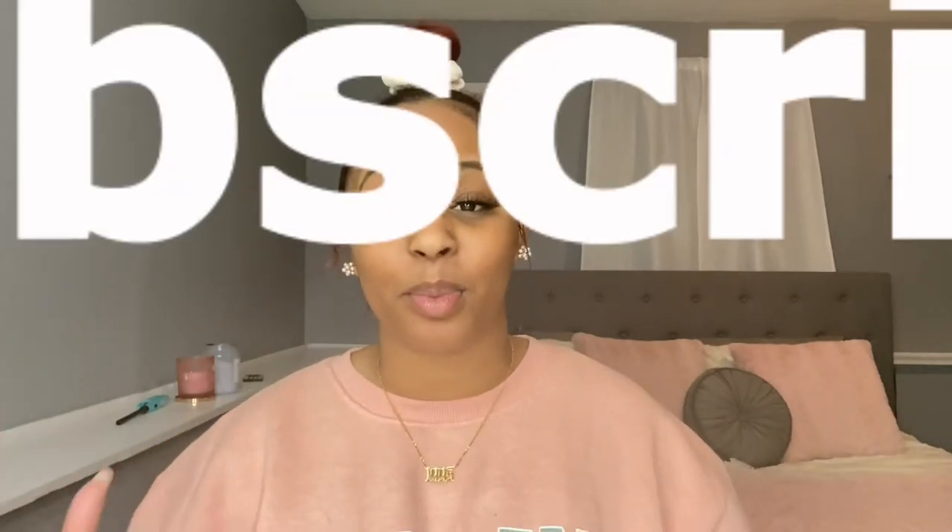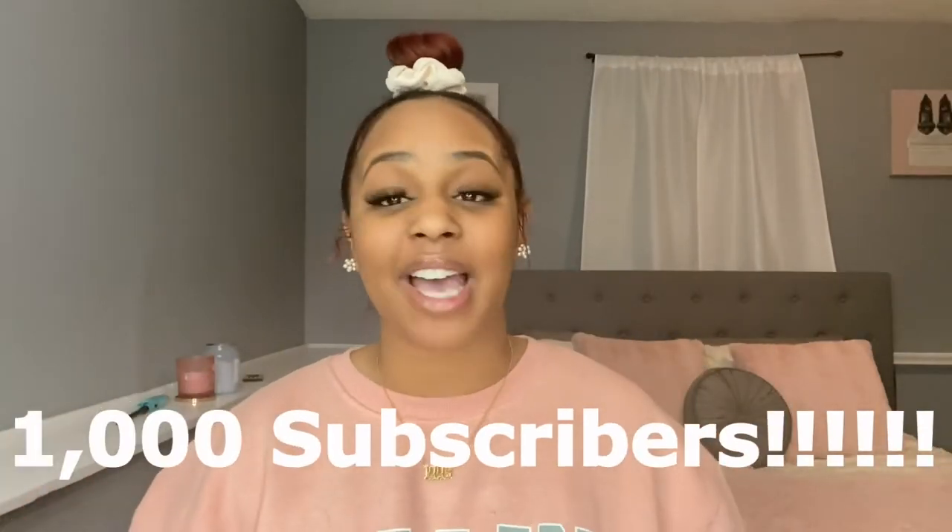Hey guys, welcome back to my channel. For those of you who are new, I am Shadee Michelle. Before I start, I just want to say shout out to y'all for helping me reach 1K subscribers. I feel like it's been a long time coming and I'm so excited.